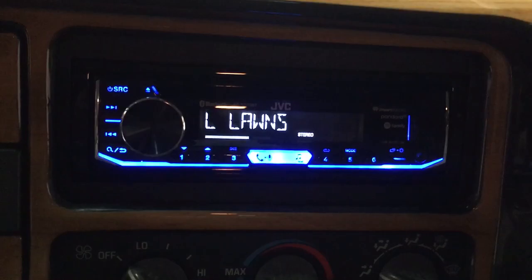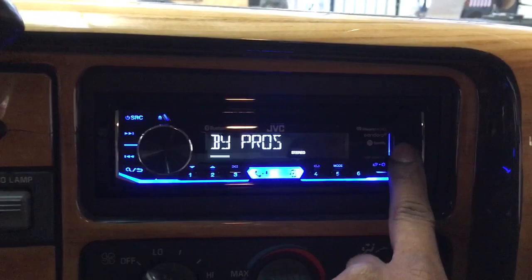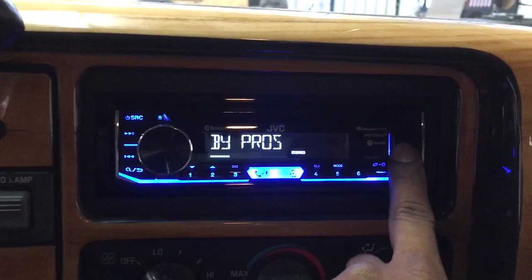Here's the JVC Bluetooth CD player. It has a USB right here, and the aux jack is right underneath it. Stream your music wirelessly and send and receive phone calls using the radio.